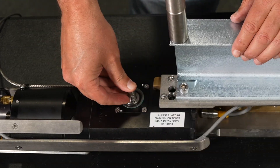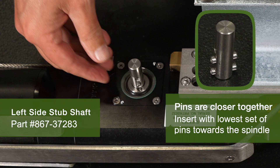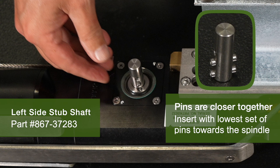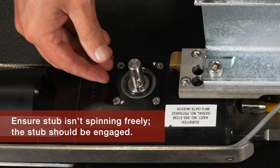While holding on to the unit, insert the left stub — which is the stub that has the two sets of pins that are closest together — into the spindle on the left side of the ProTrack body. Insert it with the lowest set of pins towards the spindle. Ensure that the stub is not spinning freely inside the drive axle. The stub should be engaged.